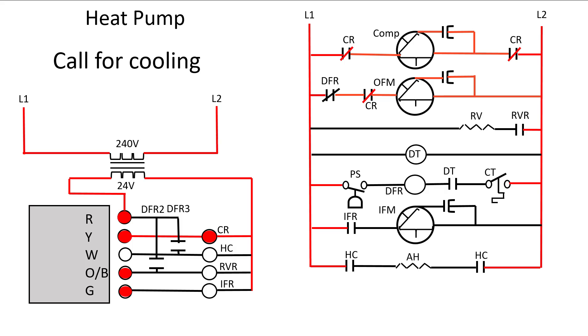Our outdoor fan motor gets energized and it's running. Now our reversing valve relay energizes — again this is all happening at the same time. That in turn closes this contact and energizes this circuit. So now our reversing valve has slid from its default position of heating; now that it's been energized it has slid over to the cooling mode. Now our indoor fan motor relay is going to be energized. That closes this contactor and energizes our indoor fan motor. So our compressor is running, our outdoor fan motor is running, the reversing valve has been activated and slid from heating to the cooling position, and our indoor fan motor is blowing.